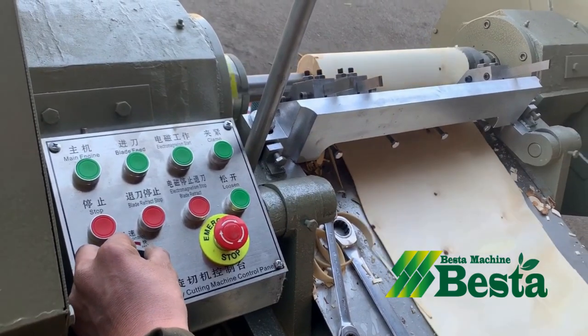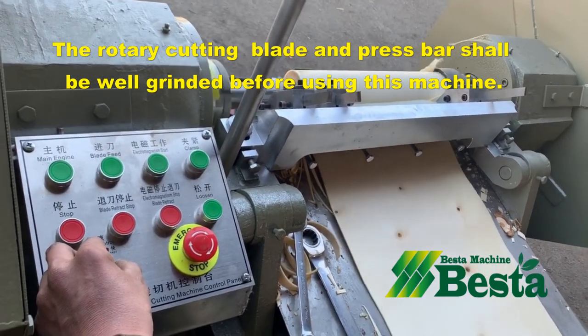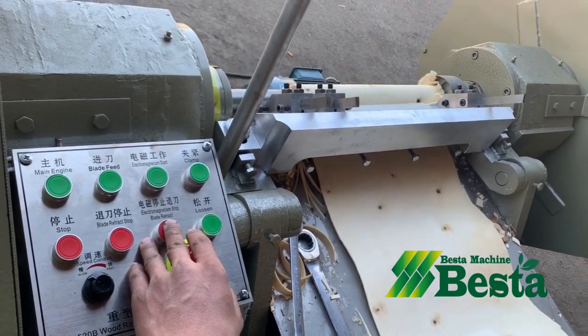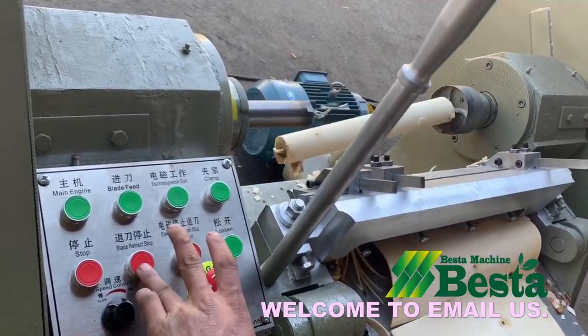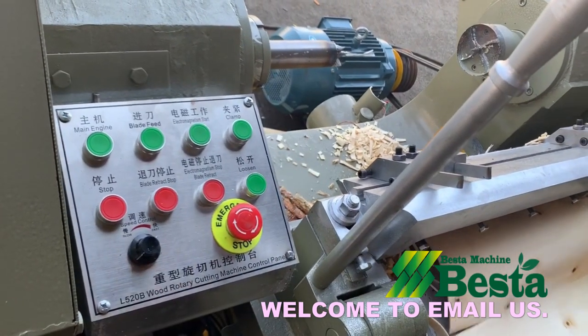So the machine will rotate the wood automatically. We can adjust the rotation speed. Once the approach is finished and the rotation is complete, then press the electromagnetism stop. Then take it out and release the clamp.